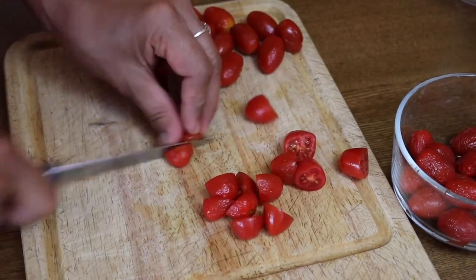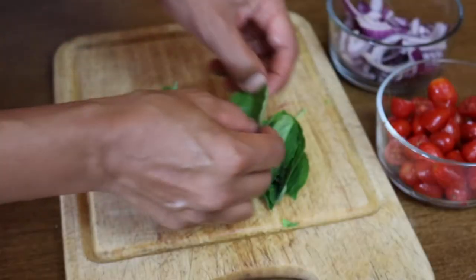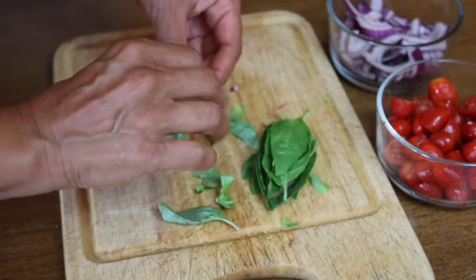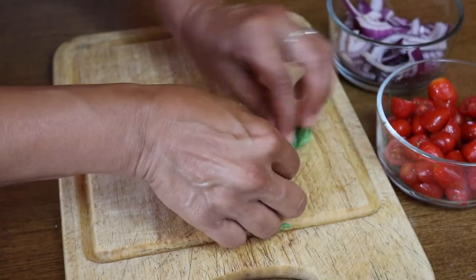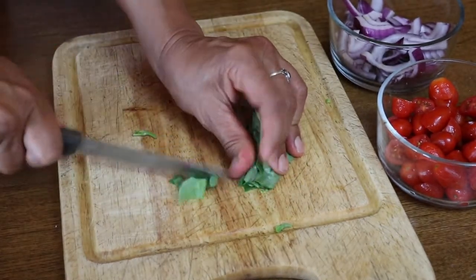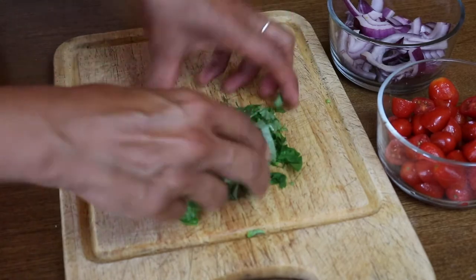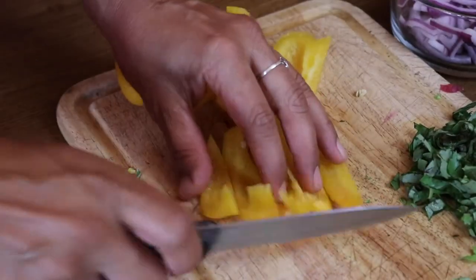While the pasta is cooking, take some grape tomatoes or cherry tomatoes and cut them in half. Next I'm stacking some large basil leaves which I'm going to cut using a method called chiffonade — you stack the basil leaves, roll them up, and then slice them very thinly. This makes a really nice shredded basil. I've also got some sliced red onion.